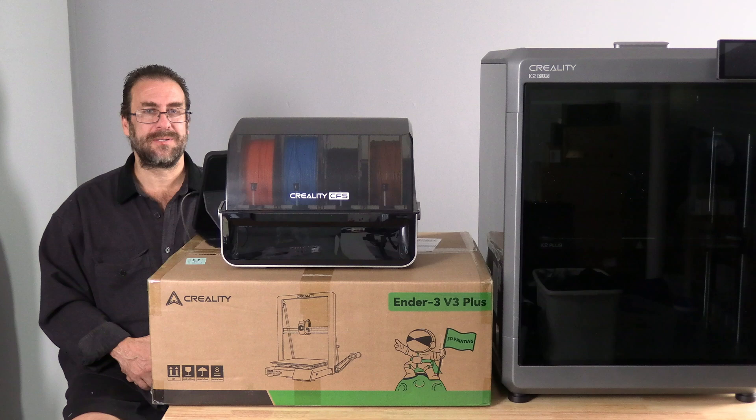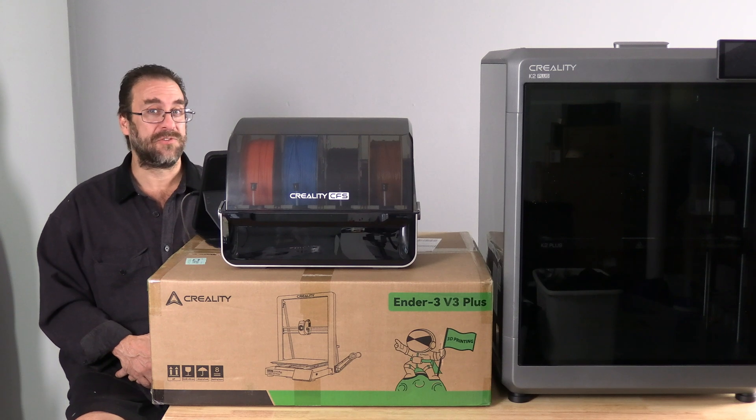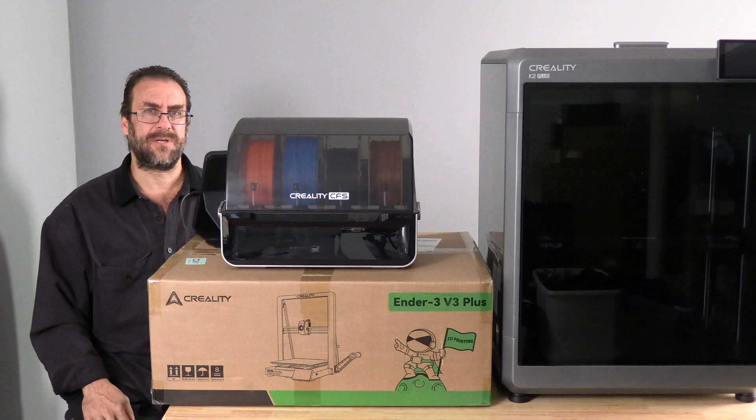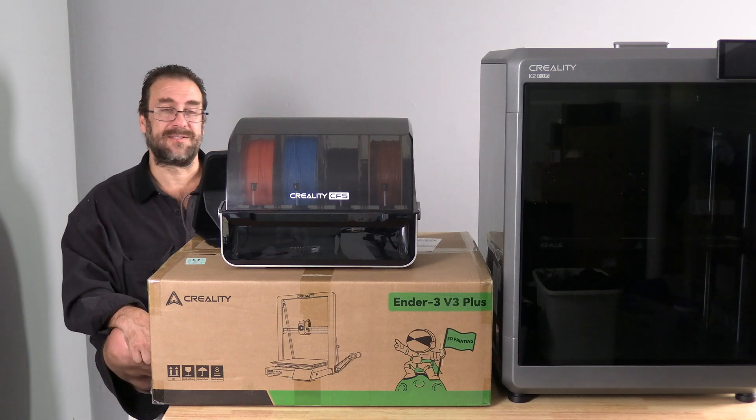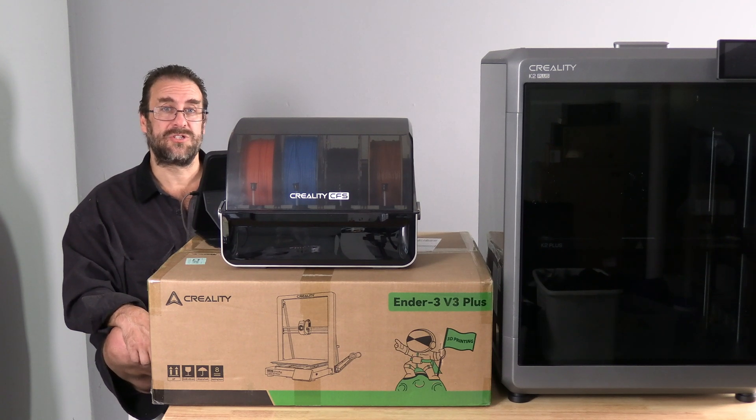While I will accept some people being disappointed in the delay or the lack of communication from Creality regarding backward compatibility to the CFS, claims of Creality lying are obviously nonsense when you look at the size of Creality's hardware lineup throughout printers, laser engravers, and 3D scanners. Creality's lineup is absolutely enormous and goes to show just how busy their R&D department is.